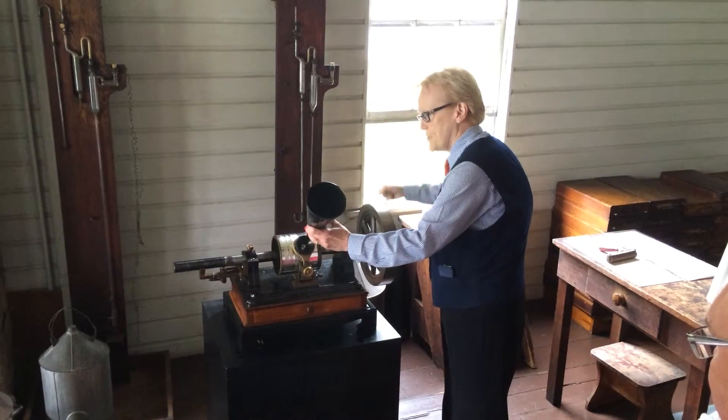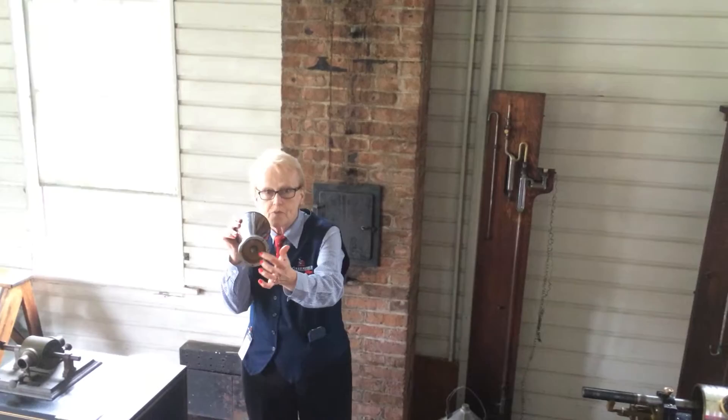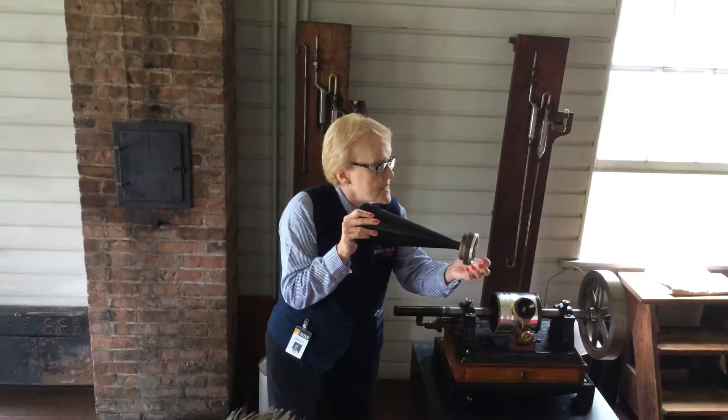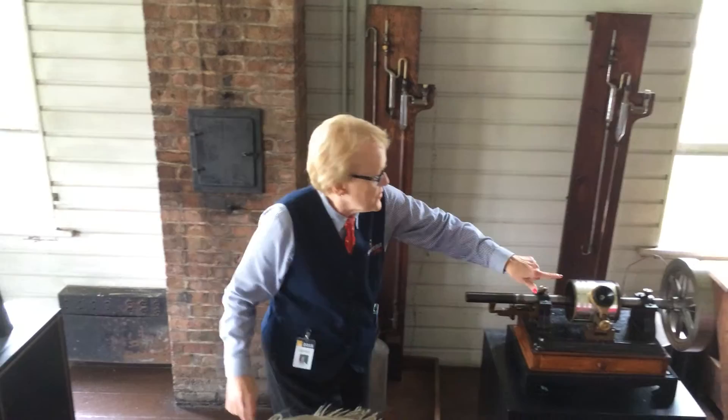We turn this wheel on the megaphone. Now the inside of this piece is the same as the inside of this. This looks like plastic, but of course they didn't have plastic in the 1800s. This is a very thin piece of a mineral called mica, and Edison attached a stylus to it. When you're talking to the megaphone, your voice causes the mica to vibrate. The vibrating mica causes the stylus to move. The entire time you're talking, you're turning the wheel, and the moving stylus is making impressions in the tin foil.